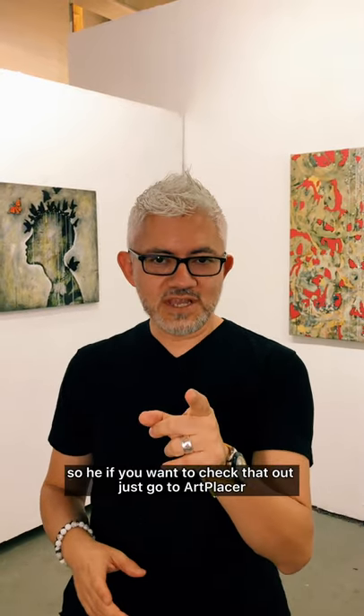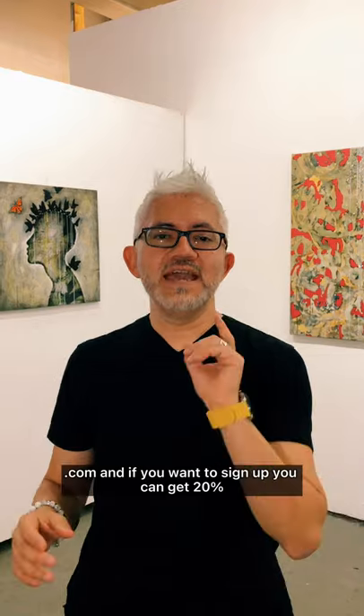So if you want to check that out, just go to artplacer.com. And if you want to sign up, you can get 20% off for life if you use the code Sergio Gomez. Check it out, I think you will love it. Bye.